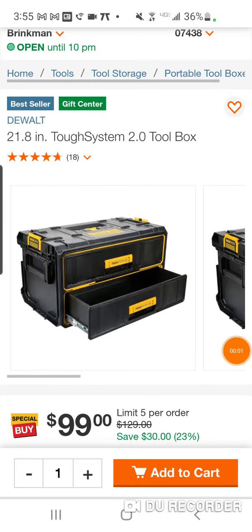All right, for all the people that have the DeWalt Tough System 2.0, you know, this is value. We just did the video yesterday on the Milwaukee Packout.